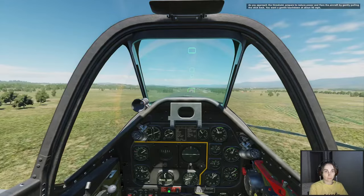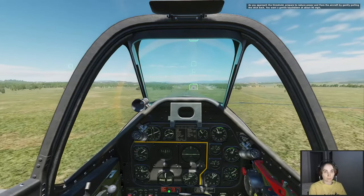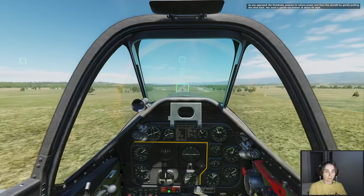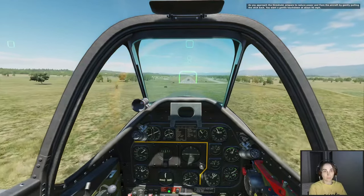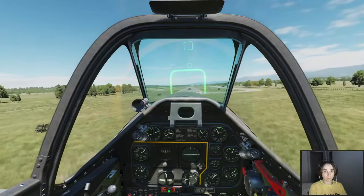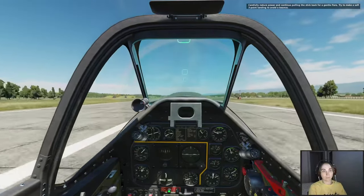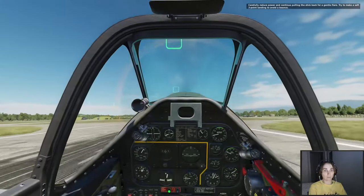As you approach the threshold, prepare to reduce power and flare the aircraft by gently pulling the stick back. You want a gentle touchdown at about 98 mph. Carefully reduce power and continue pulling the stick back for a gentle flare. Try to make a three-point landing to avoid a bounce.